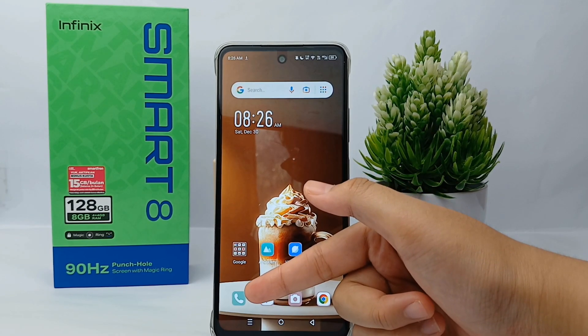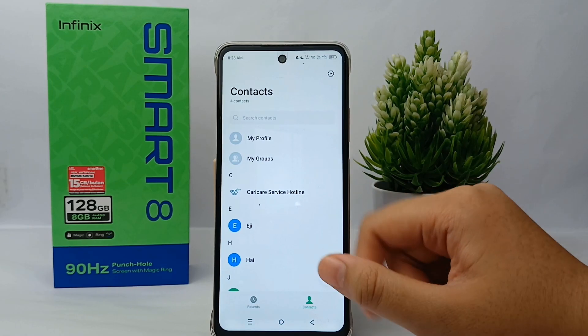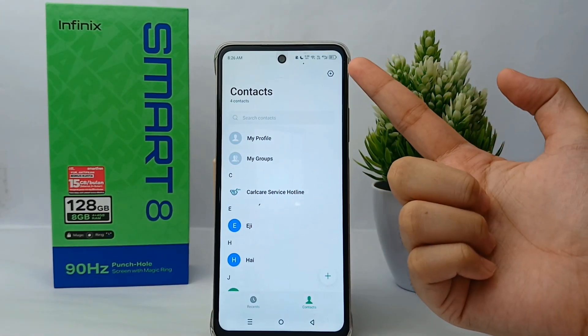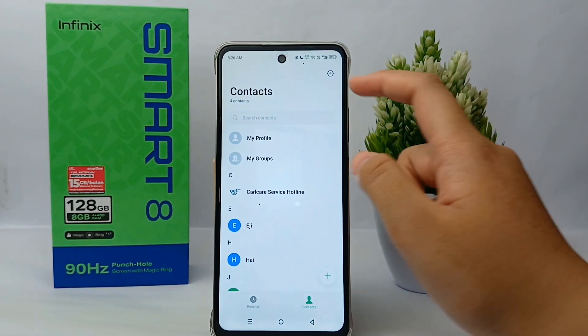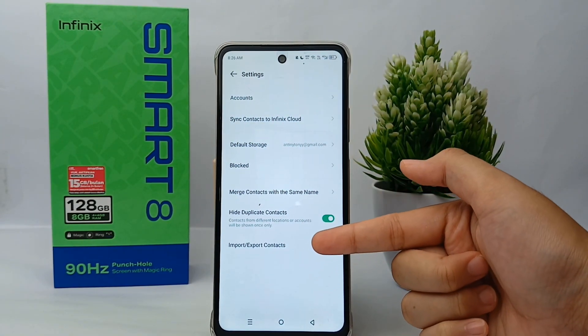First, go to the Calls menu and go to Contacts. Then go to the Settings menu on the top right, and select Import or Export Contact.